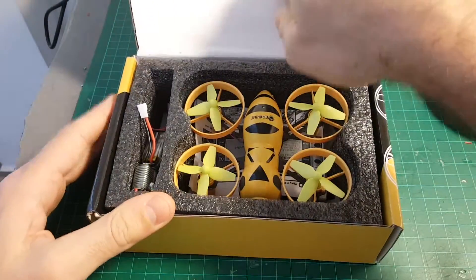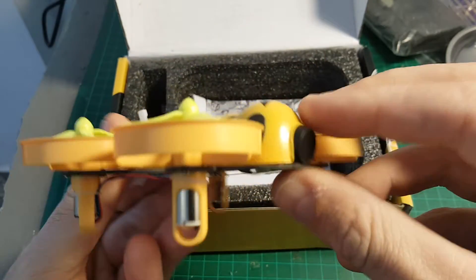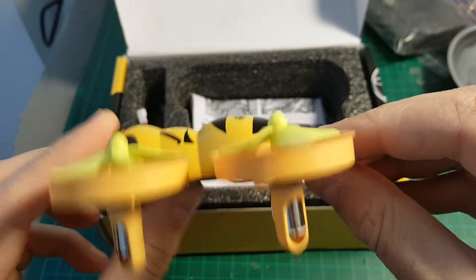So let's see what we're getting inside this package. First of all, we're getting the little B, which is pretty beautiful. The design — I think Isshin did a very nice job with designing this quadcopter.